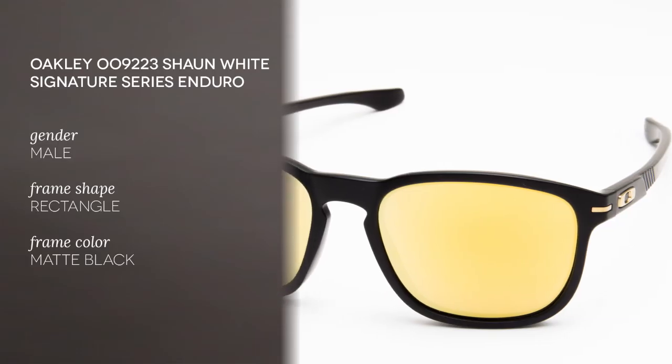Hello and welcome to the Smart by Glasses YouTube channel. My name is Matt and today I'll be presenting to you the Shaun White Signature Series Enduro, the newest Shaun White and Oakley design collaboration.